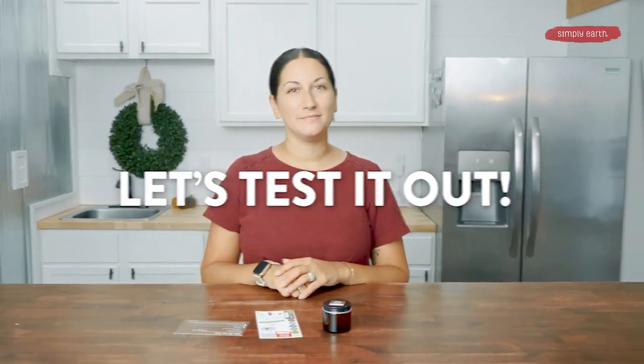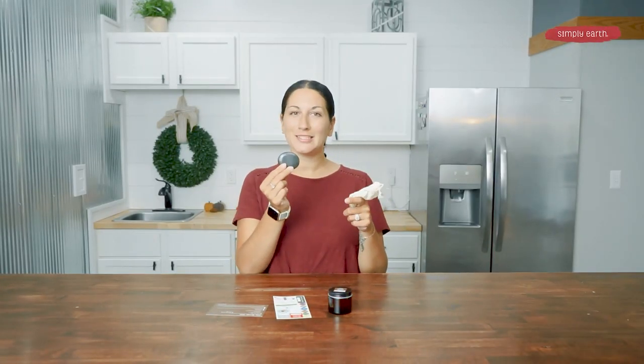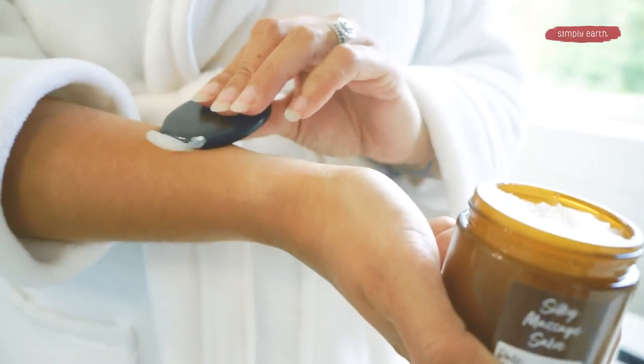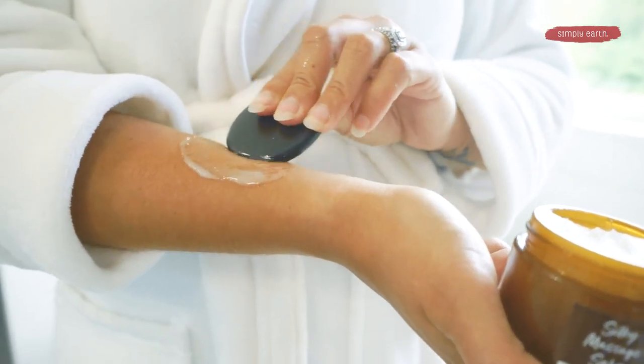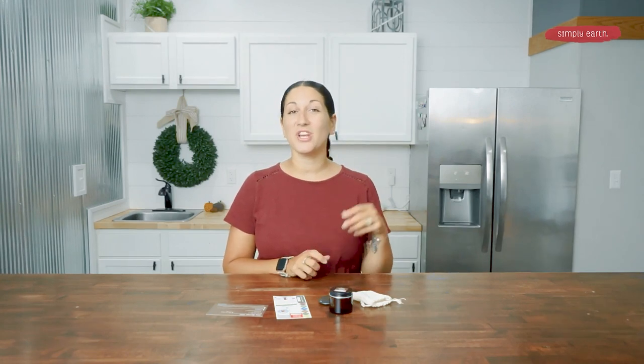Let's test it out. Once this has cooled down, don't forget to grab your massage stone — you can find this in your recipe box. You'll want to heat the massage stone in some warm water. Once it's heated up, you can scoop out some of your salve and then massage it onto sore muscles. The essential oils in this massage salve are super great for helping with inflammation, so they're really good for sore muscles.